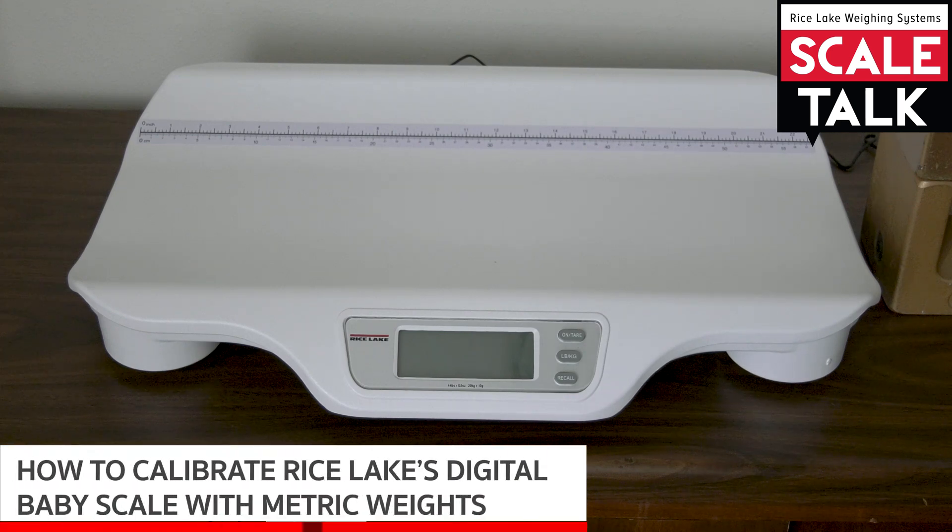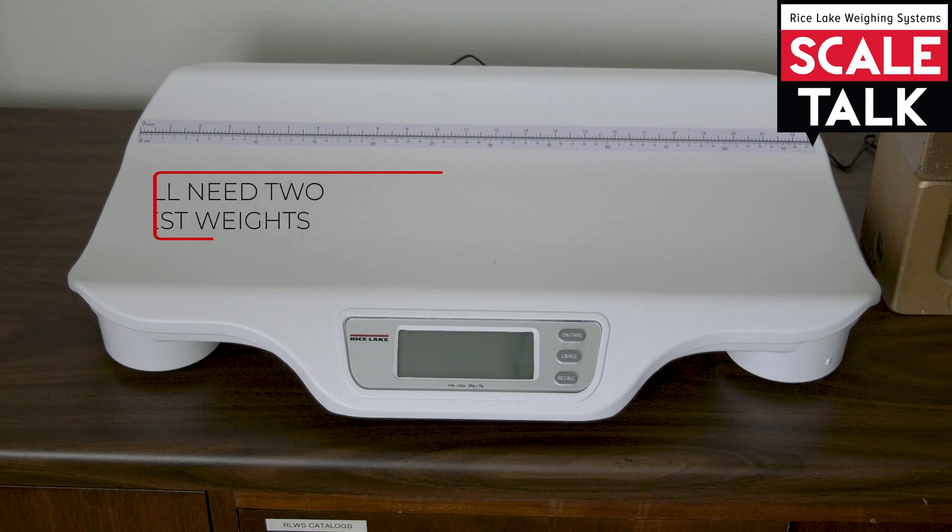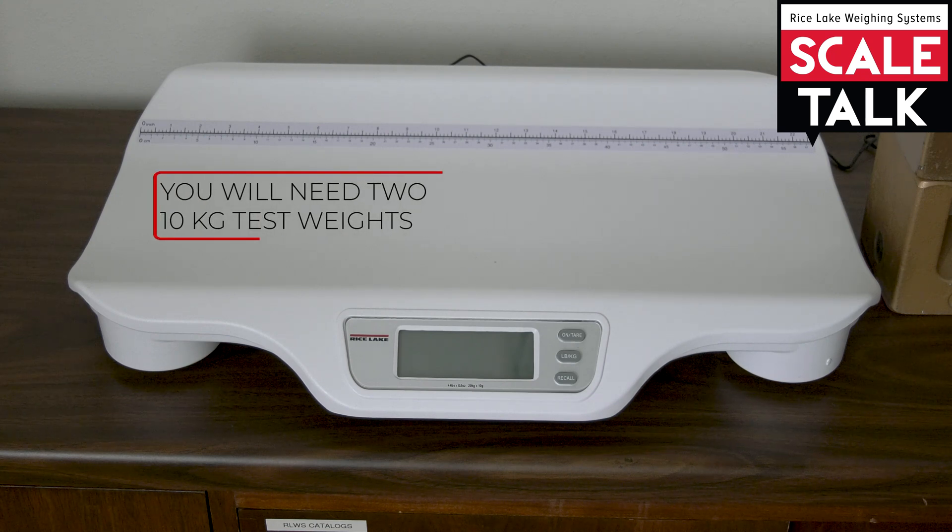In this video we're going to show you how to set up the Rice Lake Digital Baby Scale to calibrate using metric weights. This is going to require 20 kilograms of test weight, but it must be in the form of two 10-kilogram weights. A single 20-kilogram weight is not going to be sufficient because the unit is going to ask for 10 kilograms at a time when we go through the process.